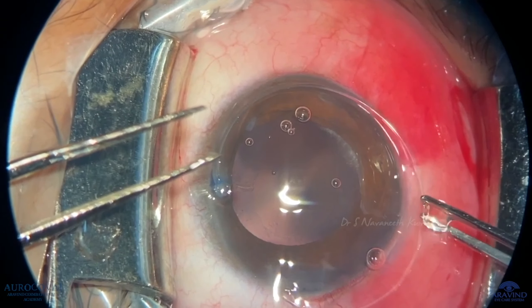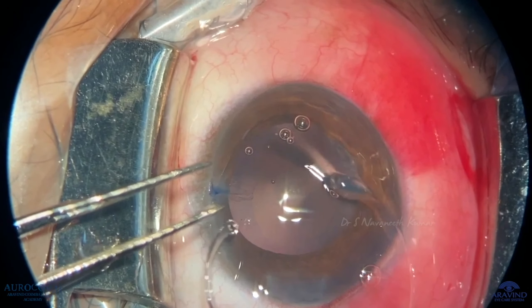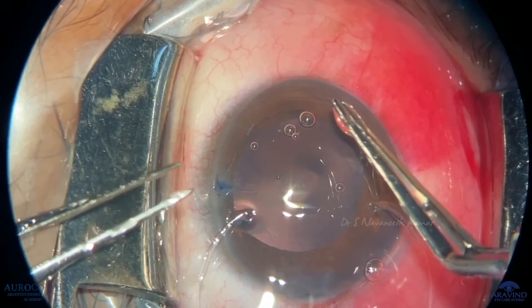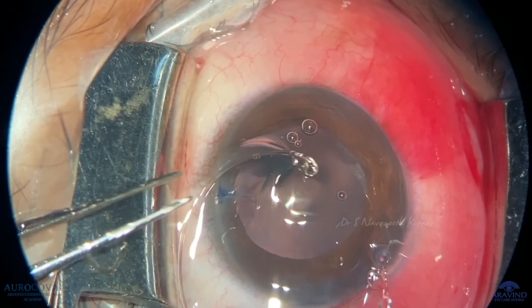This patient is a traumatic cataract young patient with zonular dialysis less than three clock hours, from one to four o'clock.